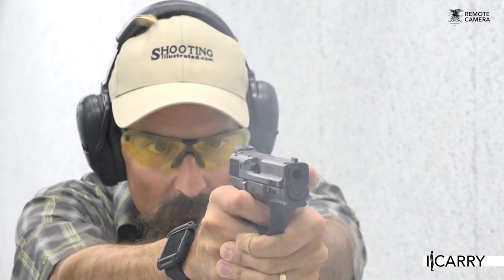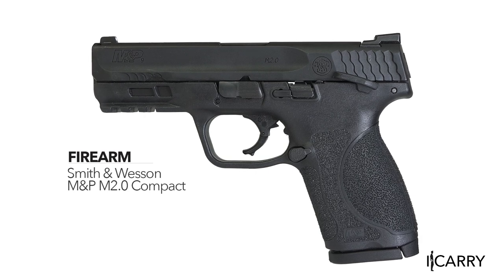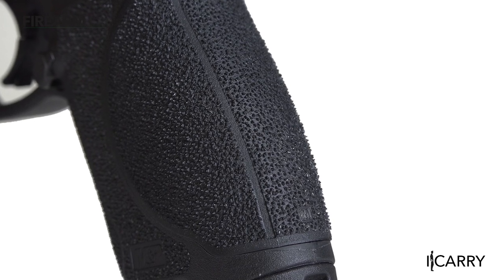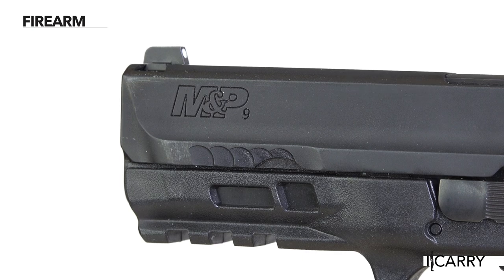Smith & Wesson revamped the M&P line early in 2017 with the M2.0, which offered as standard features extras that many M&P owners had been paying to improve on their own. More aggressive texture improves purchase on this version, while forward cocking serrations aid in slide manipulation and press checks.